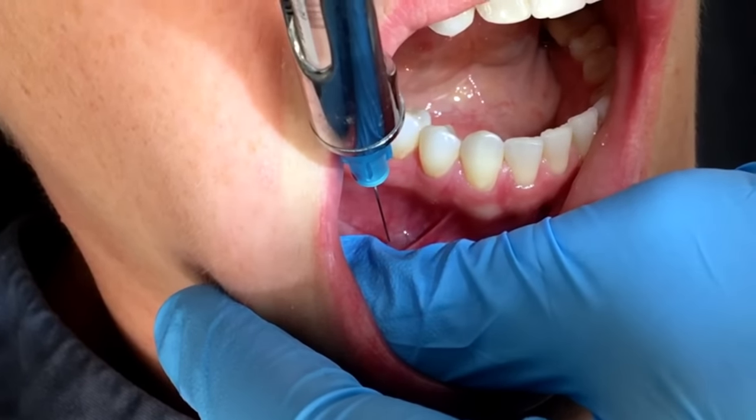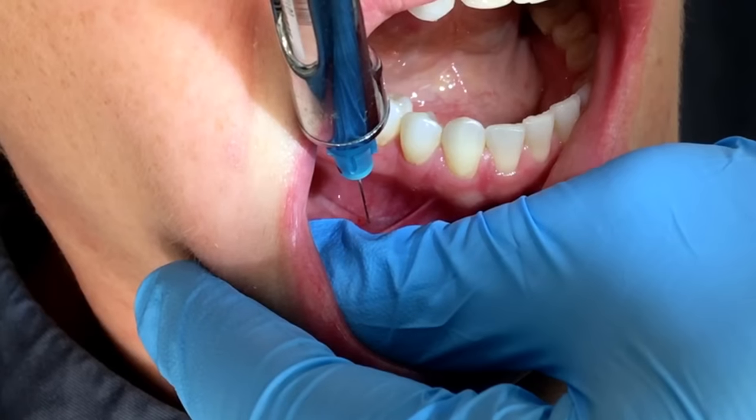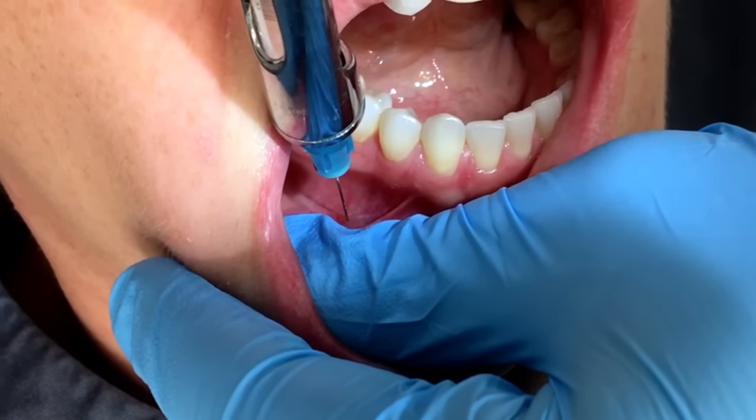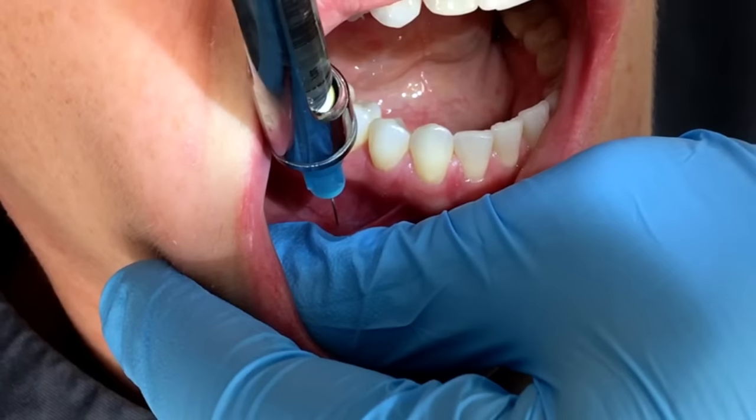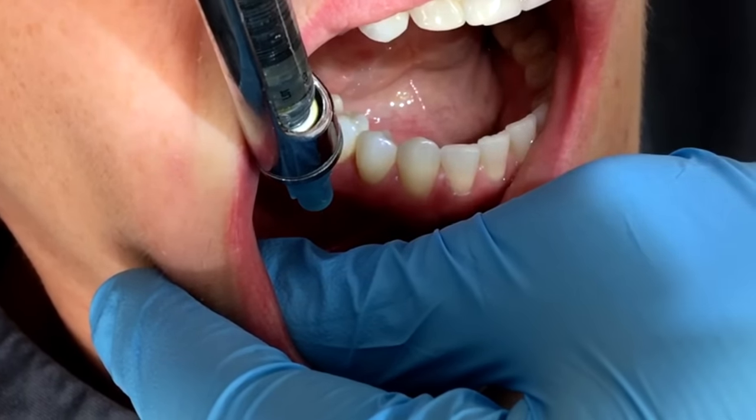When you enter right in between those two premolars, I've got minimum — I'm going to go to maximum — and then I'm going to deposit about a quarter to a half of the cartridge.